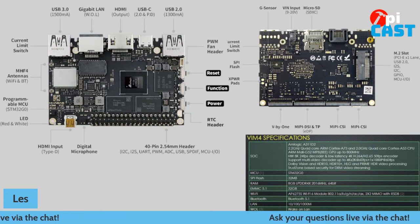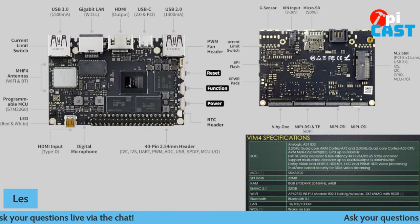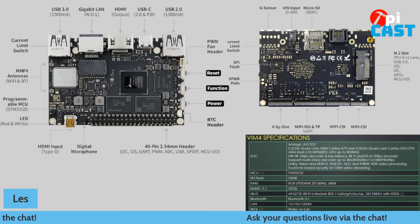There's USB 2, because we always need a USB 2 port. We've got connections for micro SD. On the underside of the board, we've got an M.2 slot — PCIe — so we can actually attach a PCIe SSD to this.